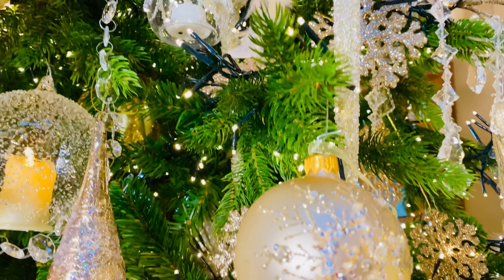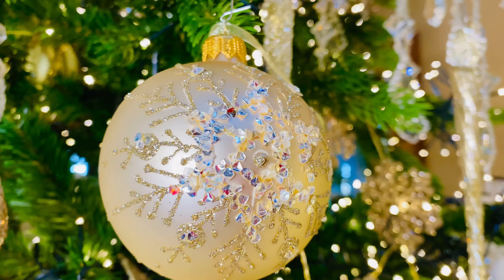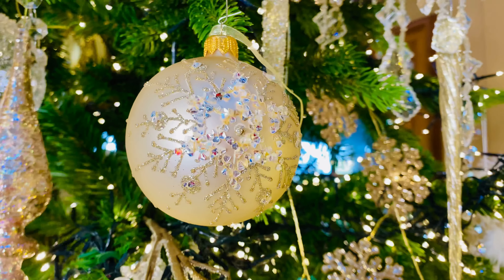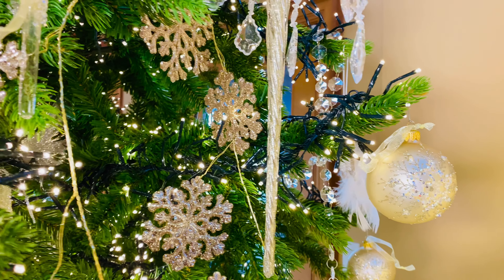We also have these beautiful snowflake ornaments, and these are stunning with all the handwork and the detail. I absolutely love those. Once again, European glass all done by hand — aren't they amazing?